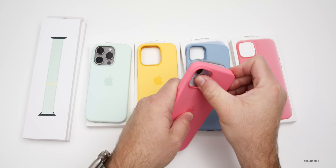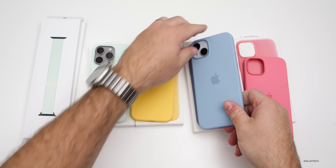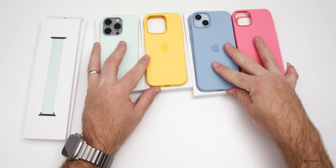I think the blue really complements this one nicely. Of course, if you had the pink iPhone, it would make a difference there. Now let's set these aside and take a closer look at the new Apple Watch bands.